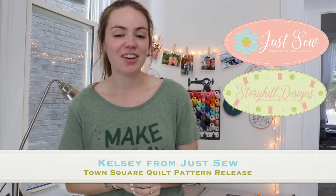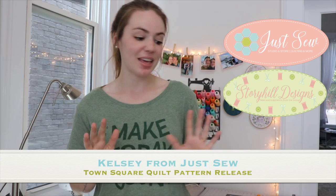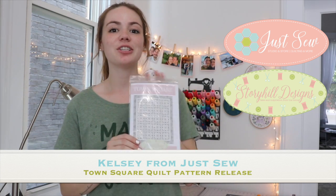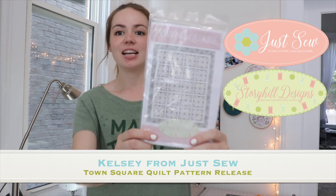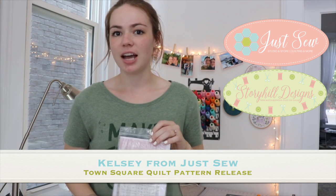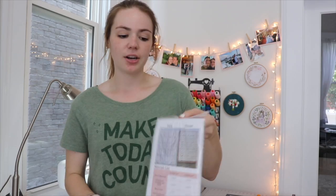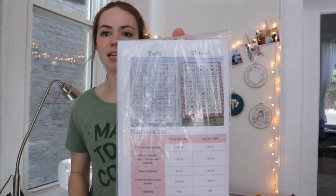Hi everyone, my name is Kelsey of Just Sew and Story Hill Designs, and today is a big day because I'm launching my first ever quilt pattern, Town Square. I am so excited to talk to you guys about it. I have both of my samples here on the back side. Town Square has two different sizes and a scrappy variation, so I have a lot to cover today.